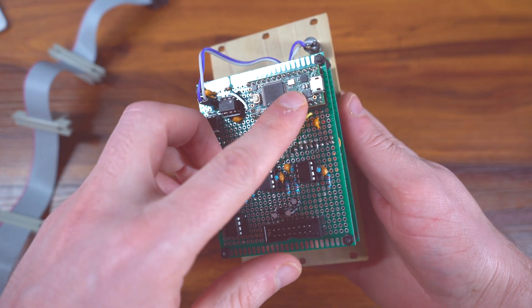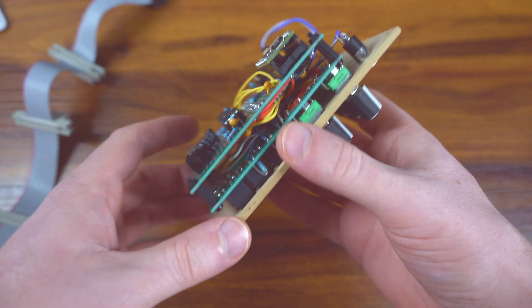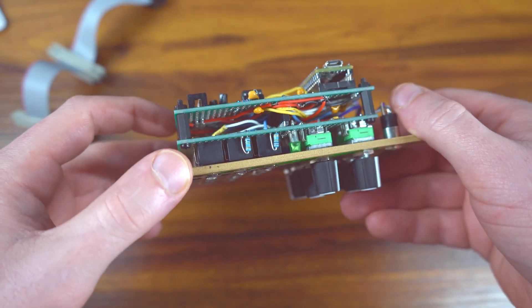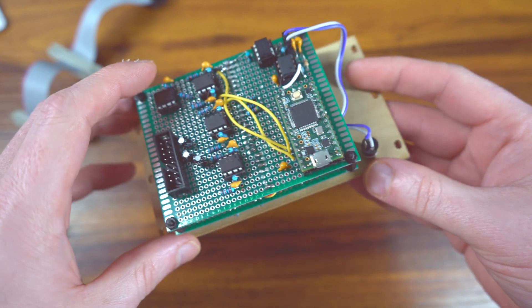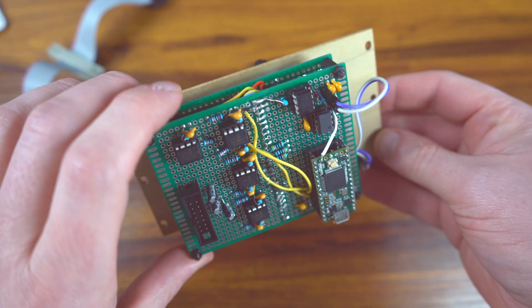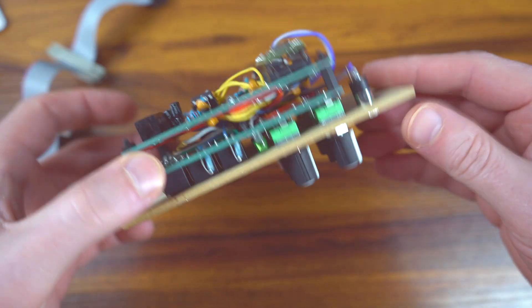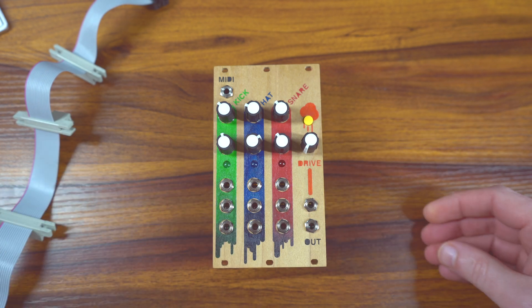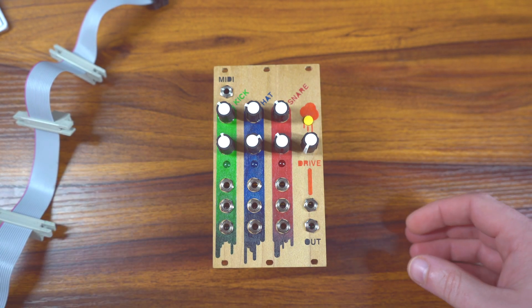Teensy 3.2. I pulled it out of the rack here so you can kind of get a look. It's just two proto boards that are sandwiched together, and a whole bunch of wires and messiness in there. Obviously I'd do it on a PCB if I cared, but it's just for me. So everything's hooked up and working well.